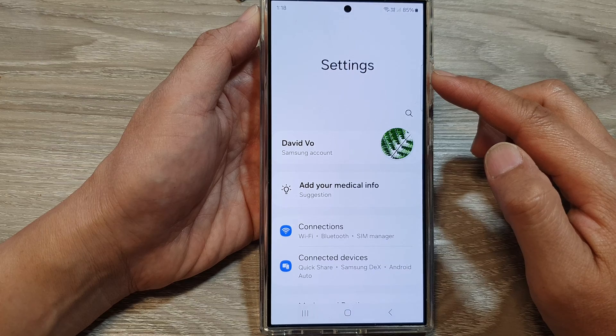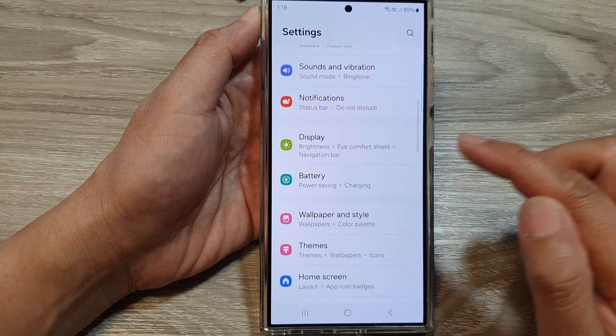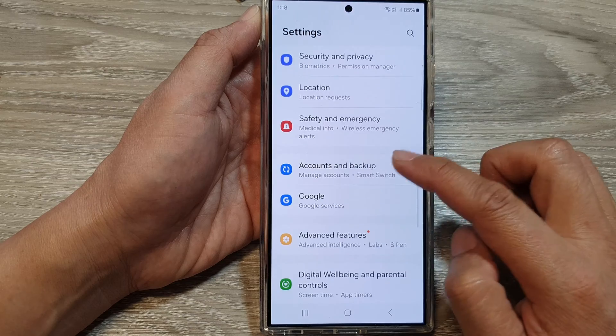Next, in the settings page, scroll down, then tap on Accounts and Backup.